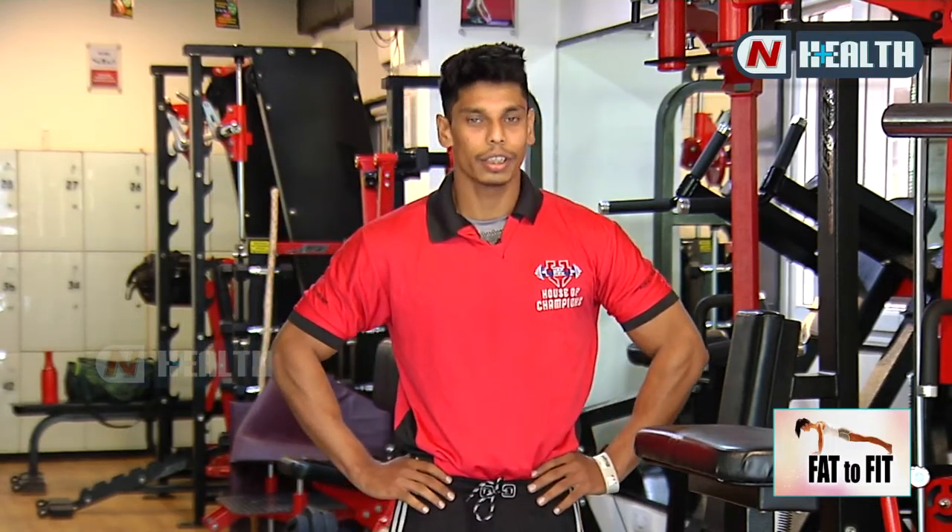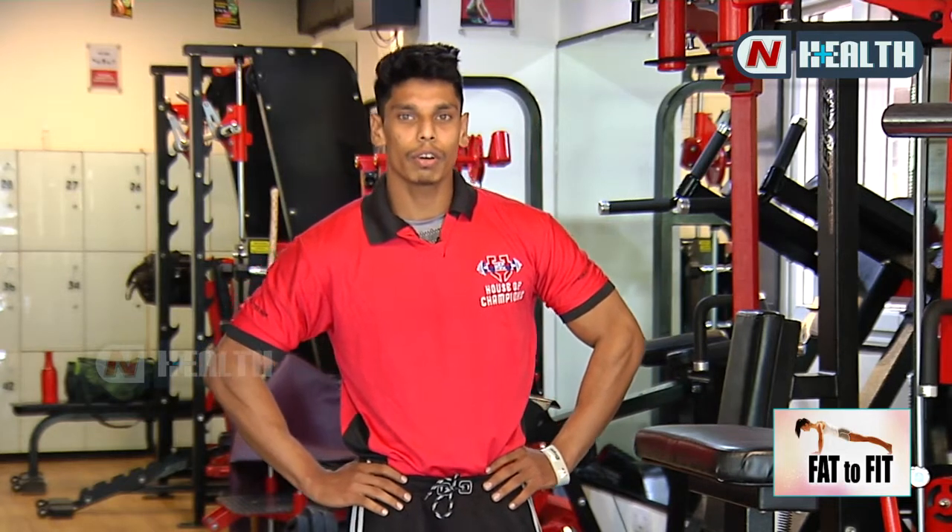Hello everyone, I am Ghulam Rafat Khan. I am a fitness trainer from House of Champions Gym in Banjar Isles, Road Number Bara. I am starting today's home workout for you.